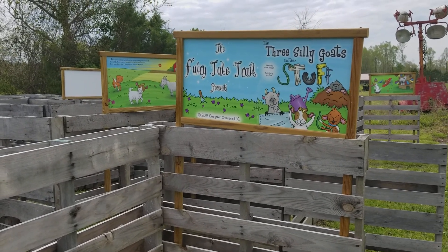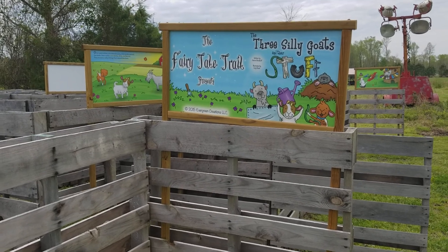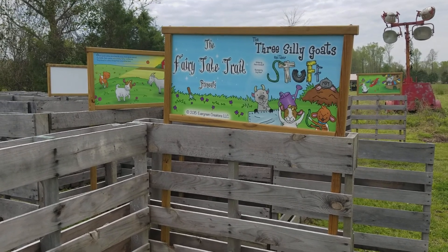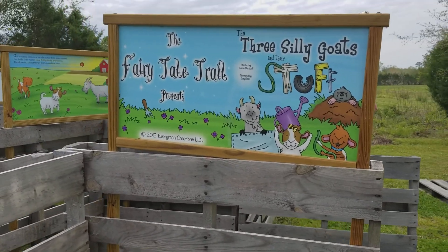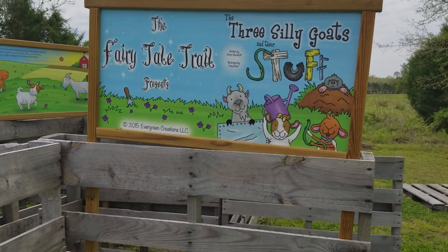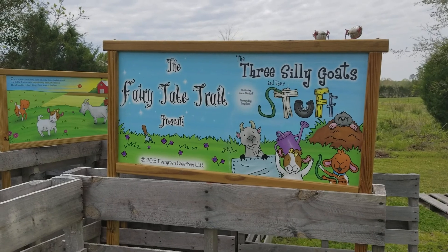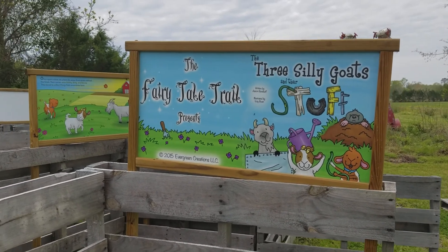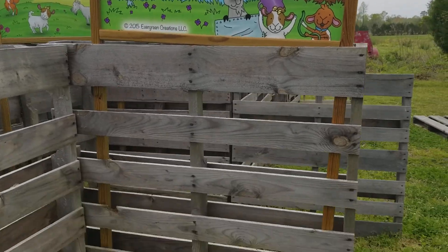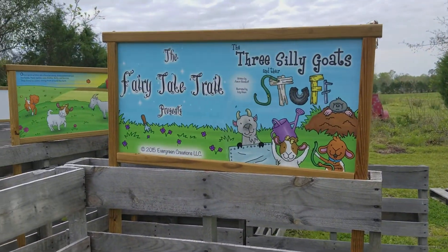Just wanted to let y'all know that you can use these signs all kinds of different ways. I've made these signs where we can move them from place to place. We have a little auger — thanks to Flint Rock Farm in Cameron, North Carolina — that we put on our drill. We drill the holes into the ground to put those posts into the ground when we have them out in the field.